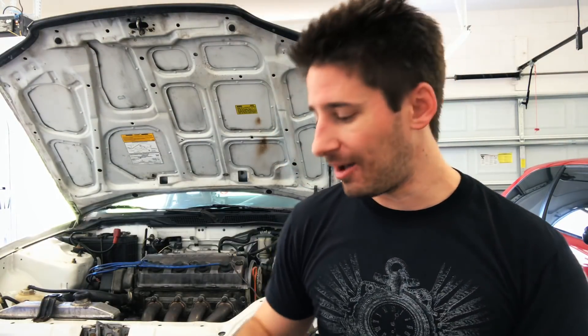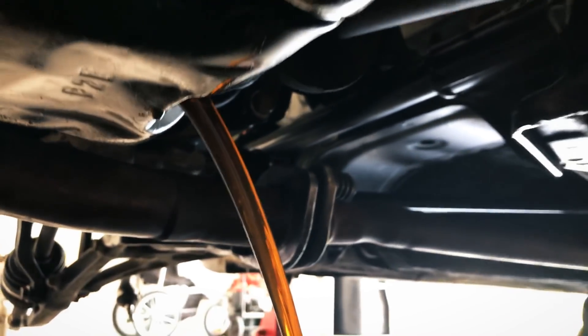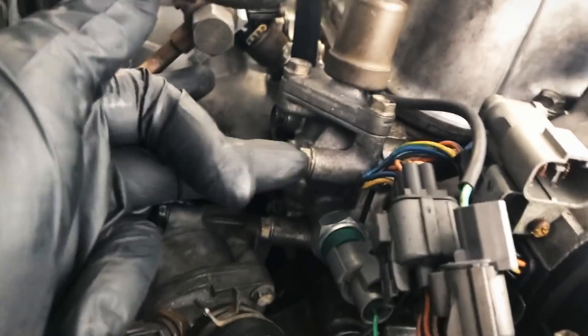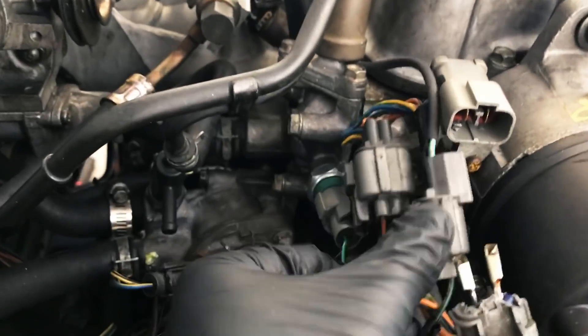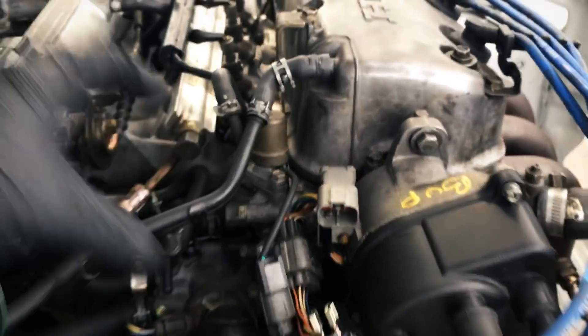We're going to go ahead and get to the VTEC solenoid first, but I'm actually going to drain the oil now. With that draining, we're going to come up here to the VTEC solenoid and take off these three 10-millimeter bolts here, then pull this whole piece away from the head. We also have to undo the clips — the pressure switch here and this top clip — and take the whole thing off.